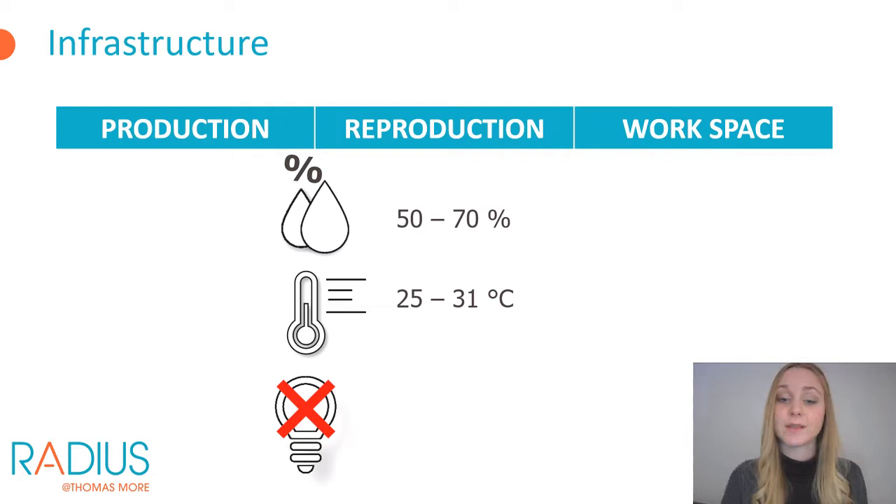An optimal temperature to rear mealworms is between 25 and 27 degrees Celsius. If the temperature is too high, overheating will occur because the mealworms produce metabolic heat raising the temperature in the rearing crates above ambient. If the temperature is too low, development will decrease and mealworms will not obtain optimal final weights. All larval stages prefer dark conditions, so choose a rearing chamber with as little natural daylight as possible, or place lids on the rearing boxes. A ventilation system is also required to remove dust, ammonia, and carbon dioxide, and to bring oxygen into the rearing chamber.